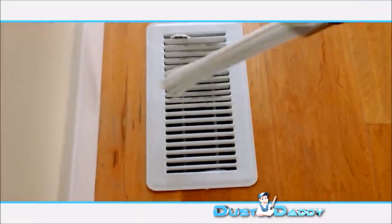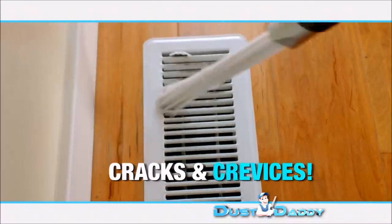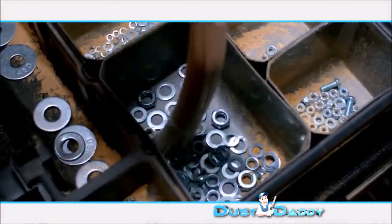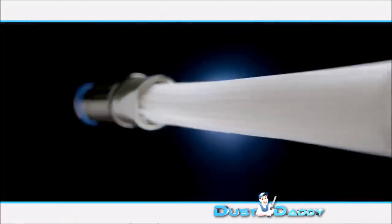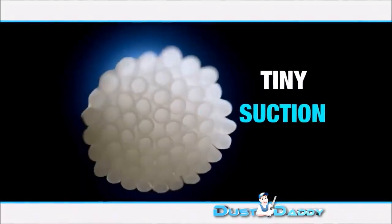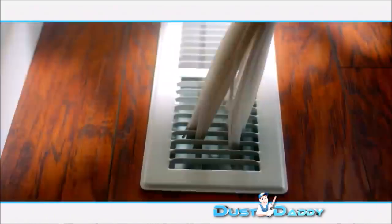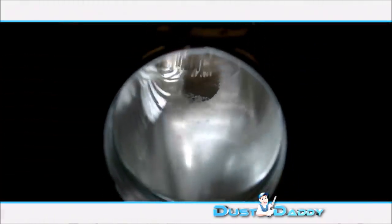The Dust Daddy can get into even the tiniest cracks and crevices. With the Dust Daddy, you can even dust around tiny objects without removing them first. The secret is dozens of individual tiny suction tubes. These tiny tubes are flexible and they can go nearly anywhere the dust hides.